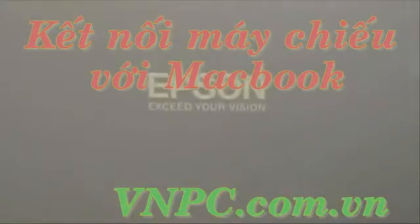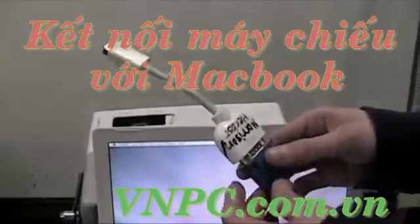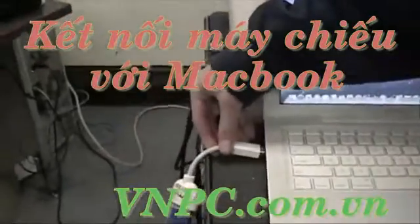And while you are doing that, you'll want to make sure that your dongle is fully connected to the cable that hooks your projector to your Mac. Then you'll take the dongle's tip and you'll hook it in to the side of the Mac.